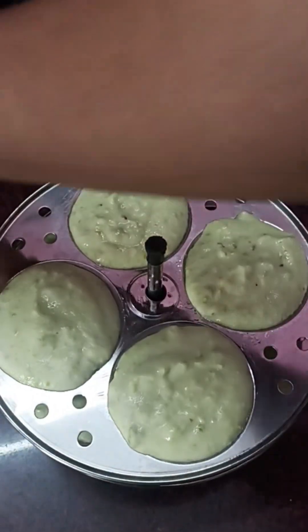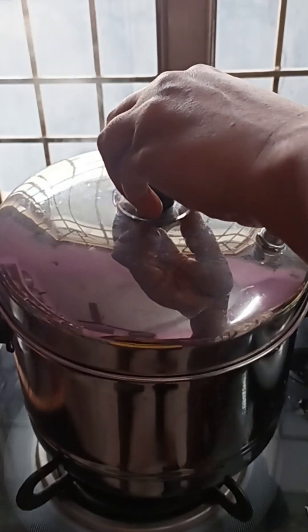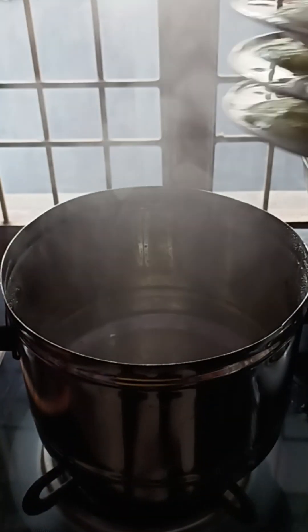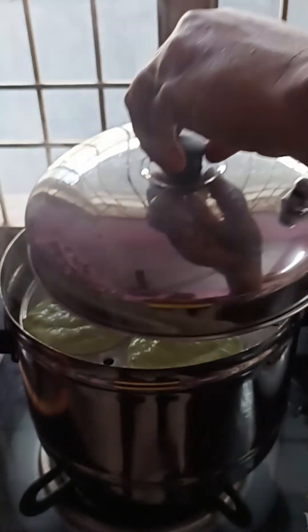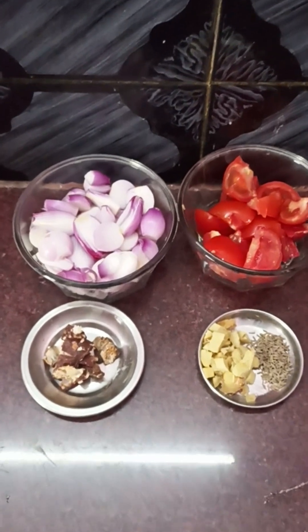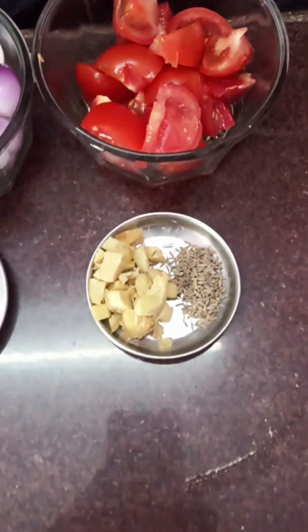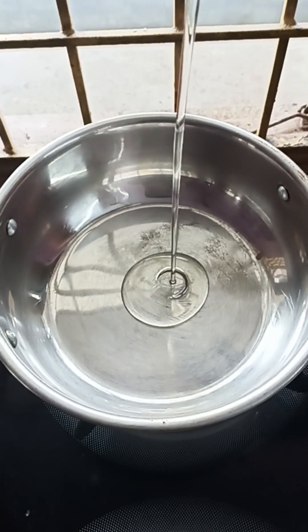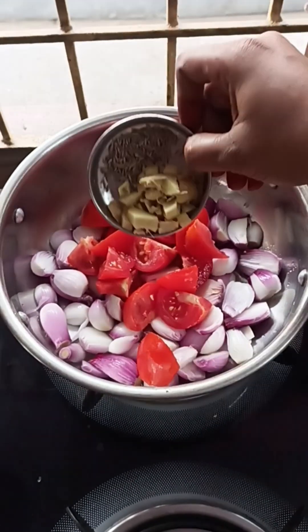We will mix the water into the idli batter. I will add 3 tomatoes and add a little oil to the tomatoes.